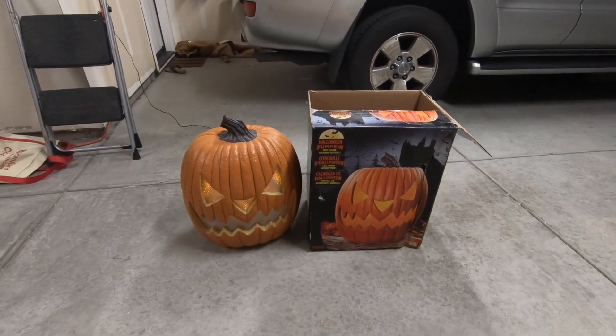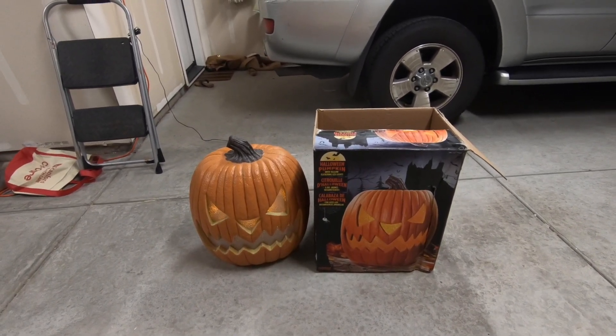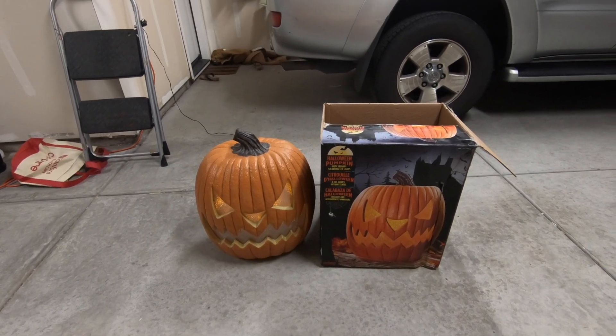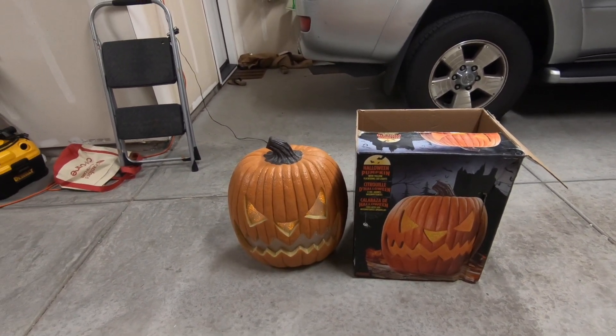This is the 2018 model. The 2019 model looks even better. The 2019 includes sound and motion control. This one only does motion or solid on. The 2019, the new one, will do flickering lights, sound and motion. Looks like an all-in-all better pumpkin.